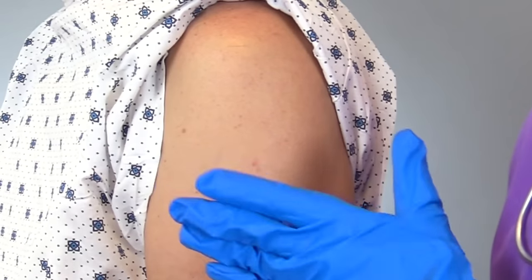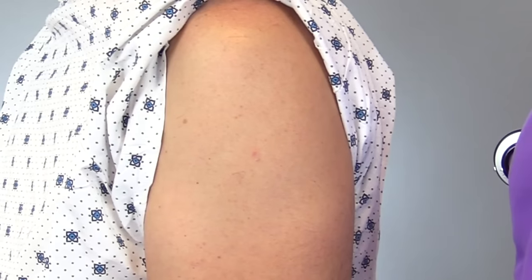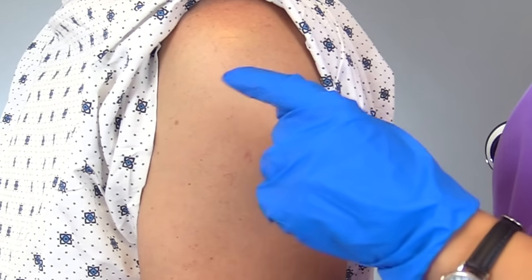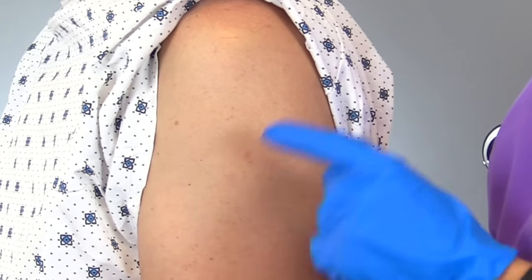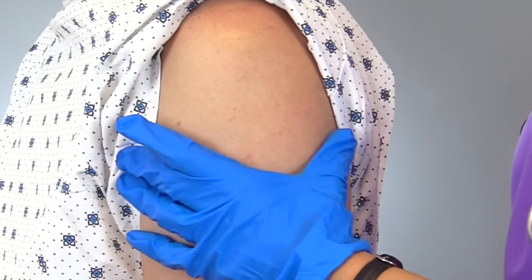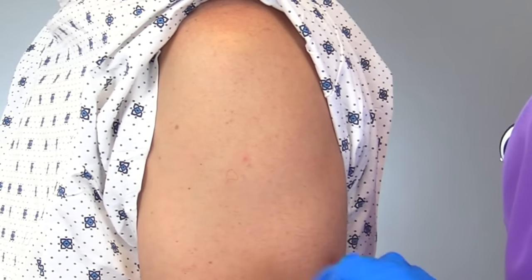To give the injection, we're going to use what's called the Z-Track technique. This is now recommended for all IM injections. It decreases pain for the patient and helps prevent the solution from going into the sub-Q tissue — we want this to go into the muscle, not the sub-Q tissue. Back in the day they taught to pinch the skin up and bunch it to give the vaccine, but that's no longer recommended. The Z-Track method is now standard.